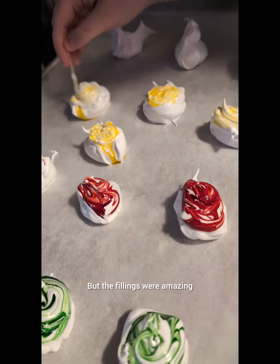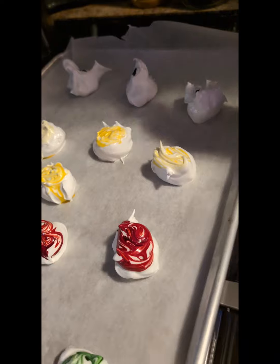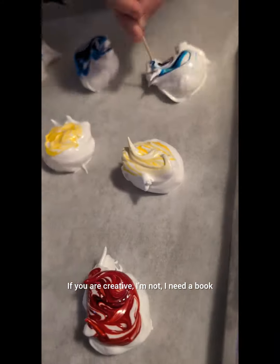The fillings were amazing. I've got the recipe here for you to take a look at. Every color had its own filling, and you can get creative — if you are creative. I'm not, I need a book.